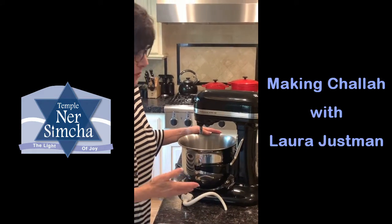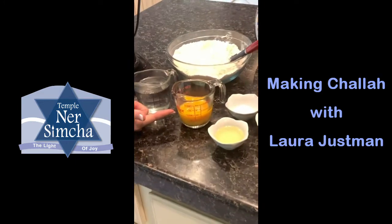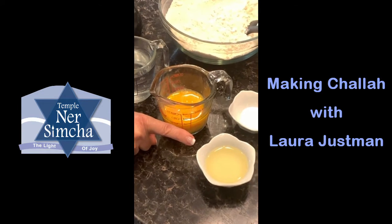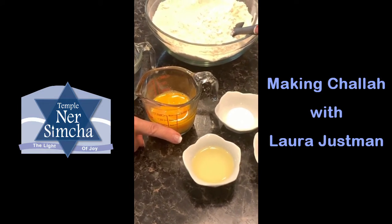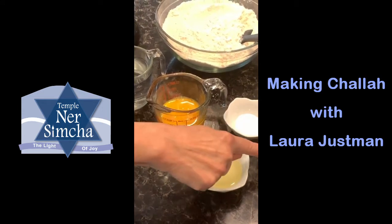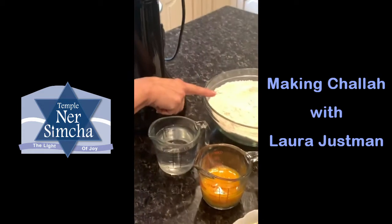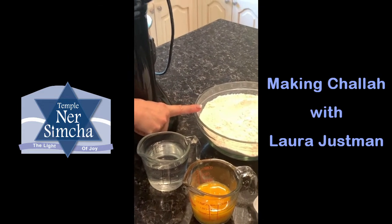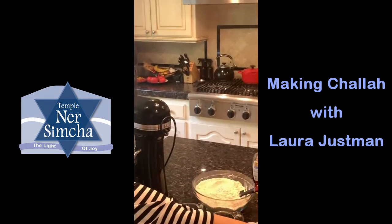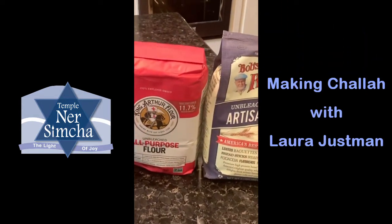The ingredients are: a cup of warm water, two lightly beaten eggs, four tablespoons of vegetable oil — you can use butter if you're having a dairy meal — two tablespoons of salt (I like to use sea salt), two and a quarter teaspoons of yeast, and four and a half cups of flour. I prefer bread flour — I like to use Red Mill artisan bread flour or King Arthur bread flour.